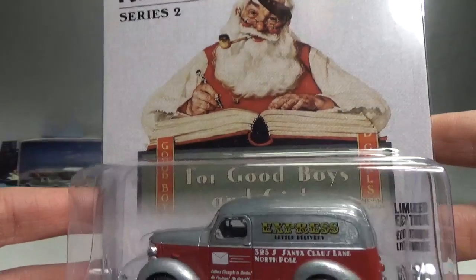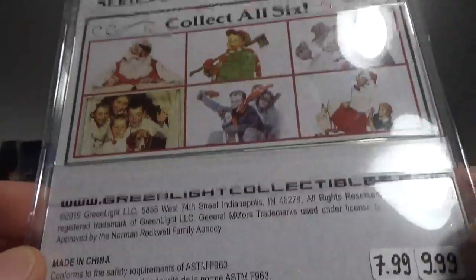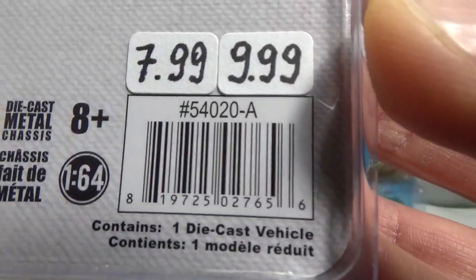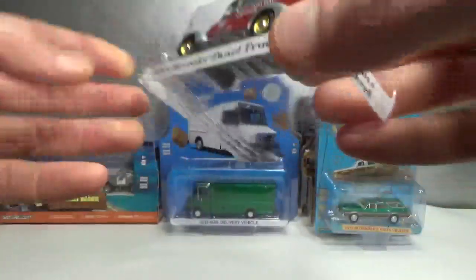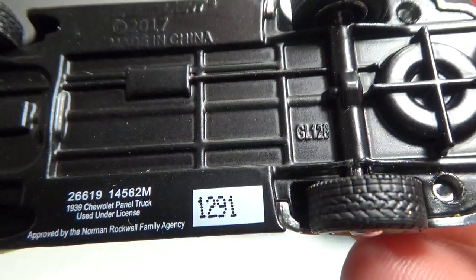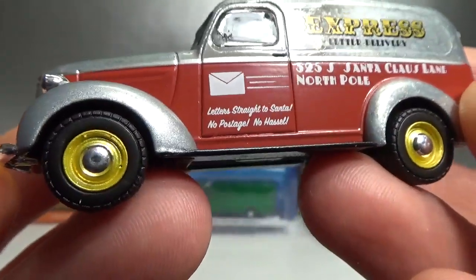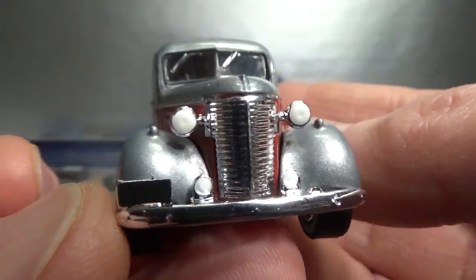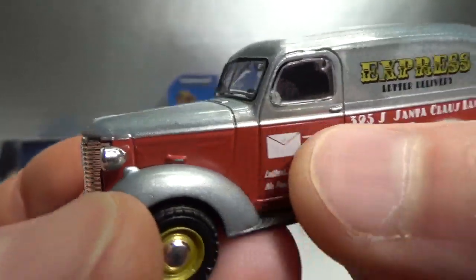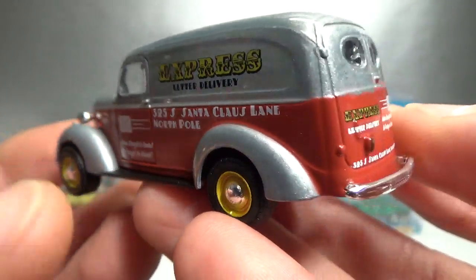Then we got the Norman Rockwell Series 2, the 1939 Chevrolet panel truck. 2019 copyright, it's got the Norman Rockwell licensing sticker. Here are the numbers. This is a raw chase — zamak with a clear coat, serial number 1291. It's got kind of a yellow-gold rim with a silver hubcap or center cap. I did not have this tooling yet, so very cool to have a raw chase of it. There's some paint on it and the red bumper is a little loose — need to re-glue that. It looks pretty cool.